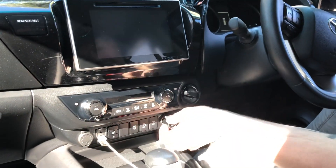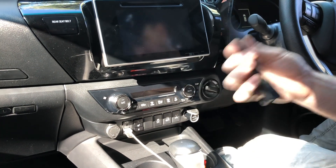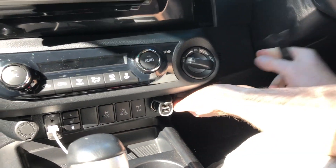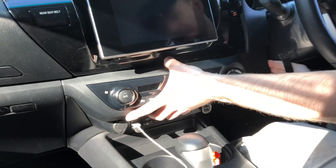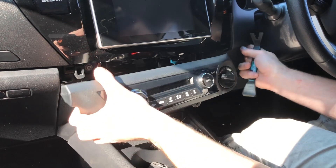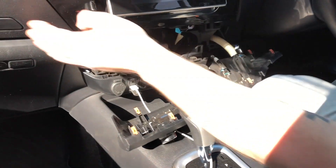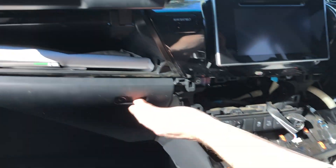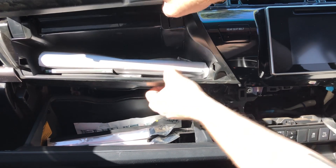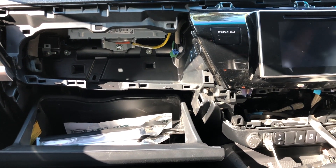Now we remove the bottom section with all your AC controls — this varies depending on whether it's an SR5 or Workmate. Use the pry bar again — there's a little gap underneath, put it under and lever it forward. That will pop forward and you can pull the whole section forward just using your hands to leverage where the clips are. The last step is the glove box — open it up and pull it straight out towards your body and it will pull off as well.